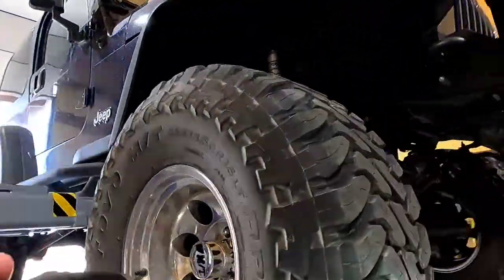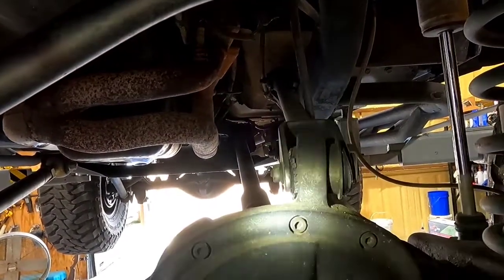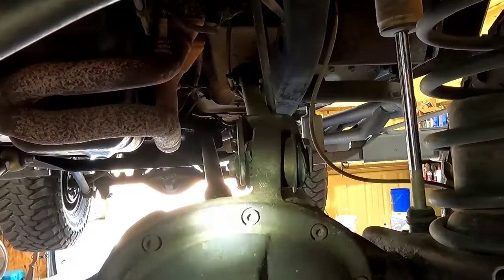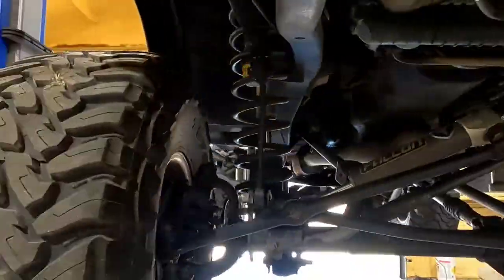We're going to press these bushings out and start pressing the new ones in. Iron Rock makes a version you can weld in - I imagine it's a slightly smaller diameter that goes in easy and then you weld it. I don't really know why you would do that though. The control arm has a fork with a flange on each side, so once the bushing is in, it's not going anywhere - it can't migrate out and fall off. We're going to press them in. Let's get started.